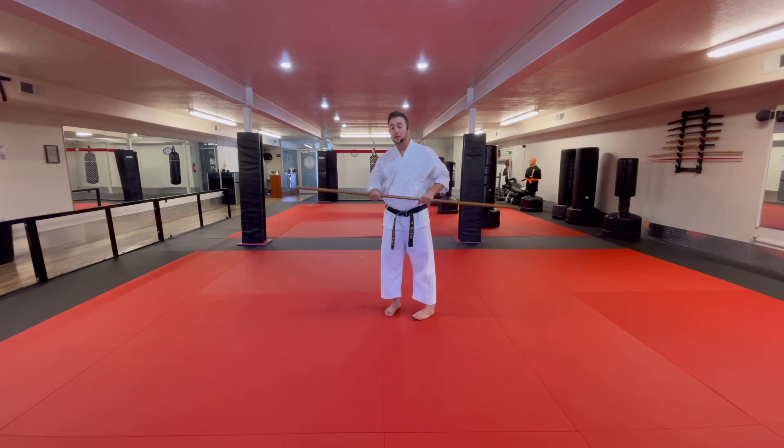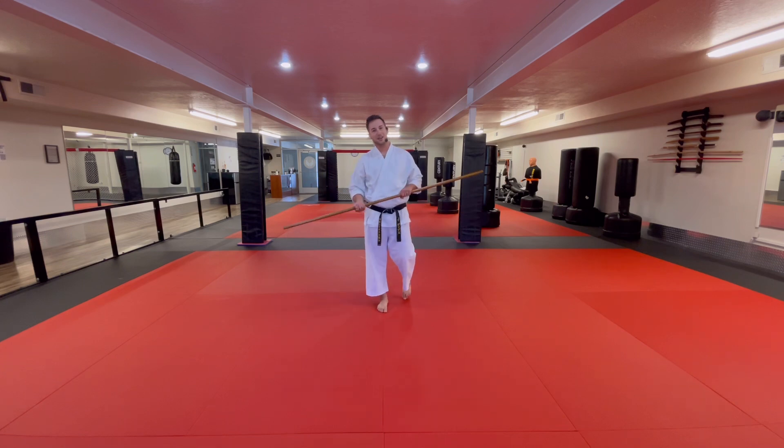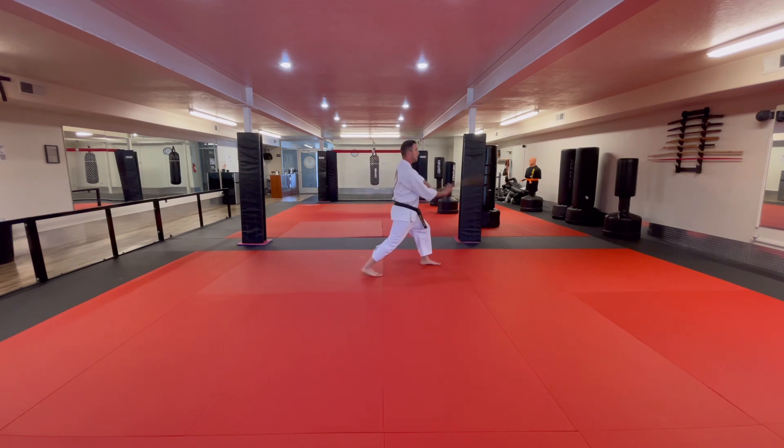We have a little rhythm that we like to use to help the kids out. We say: down block, strike, down block, strike, down block, strike, strike, strike. That helps them out a bit. So once again, step one is look to the left, down block.